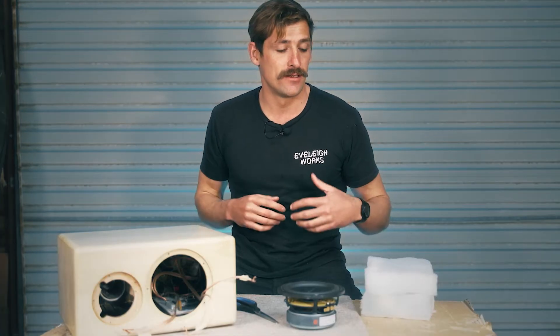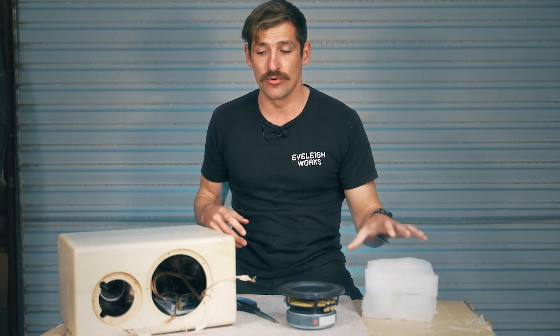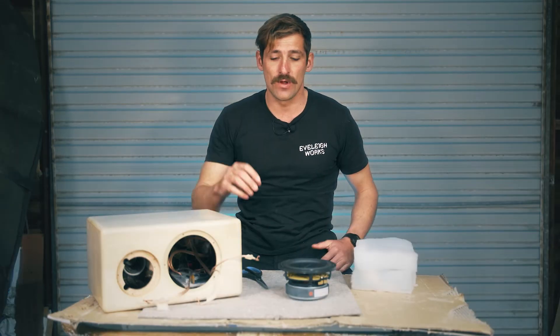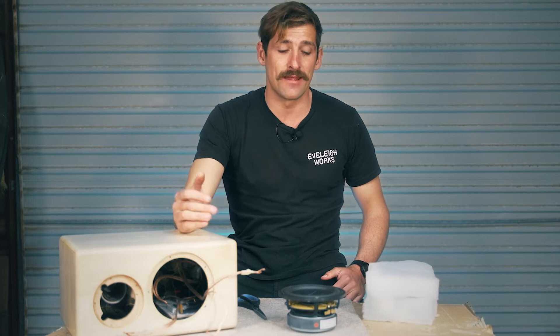Welcome back — we're going to finish our speakers in this step, so let's get into it. Before we do, here's a quick overview: first we'll put the insulation inside the speaker cabinet, cutting it to size with scissors. Then we'll connect our cable to the speaker drivers, making sure the cable goes in the right location, and finally screw the speaker drivers down to secure them.